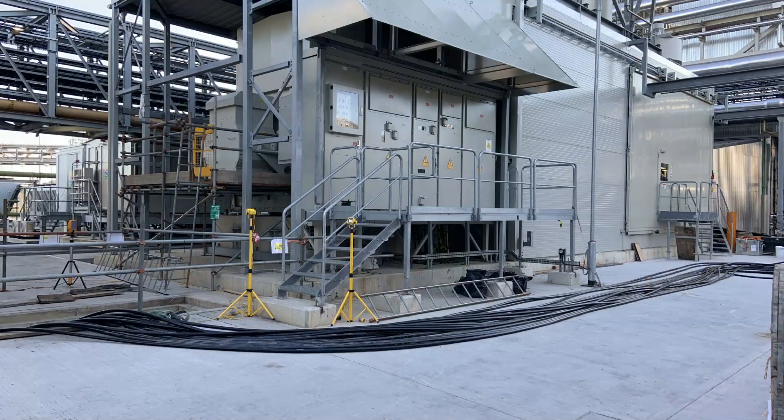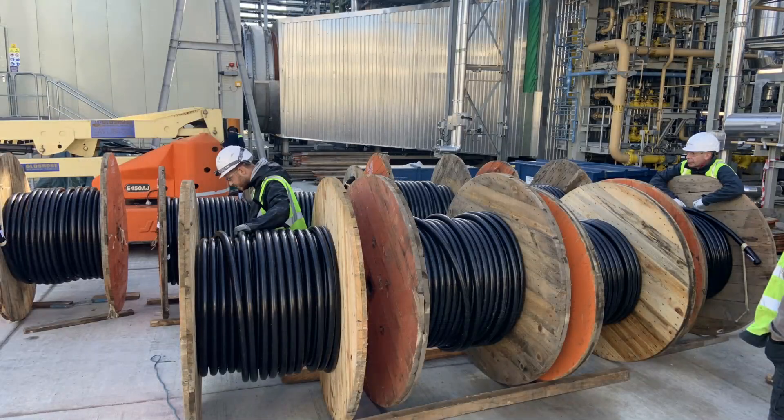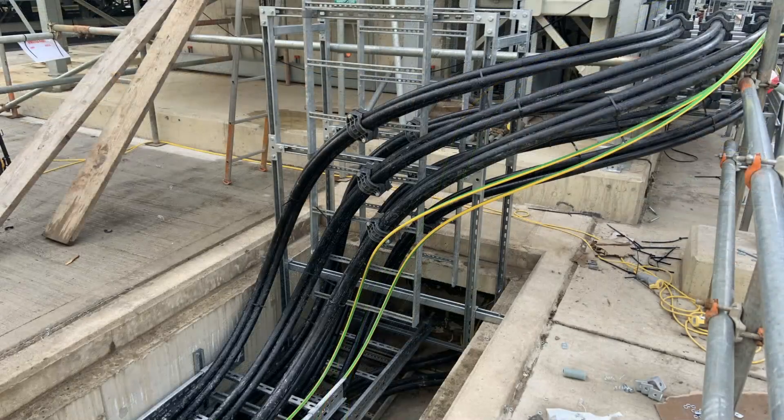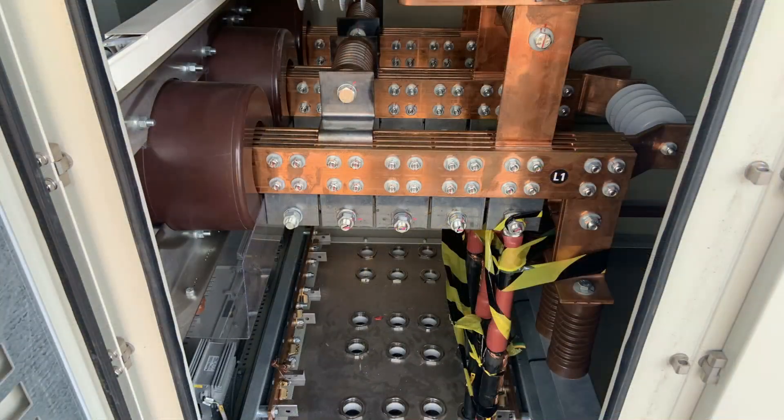We were extremely fortunate to find a company that had 900m of 300mm² cable available in stock, which we asked to wind onto nine 100m-length drums. Two companies were employed to terminate the HV cables — one team at each end — and then we undertook the testing. Within a week, the system was re-energised and back up and running.